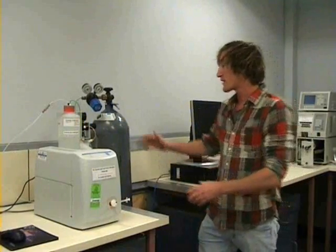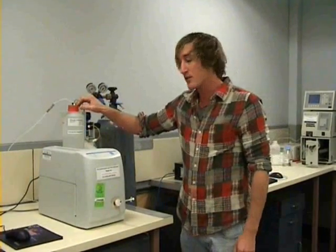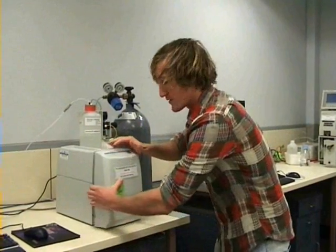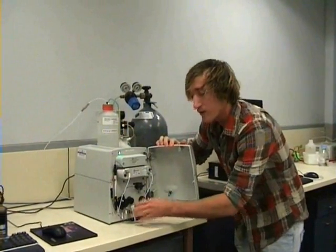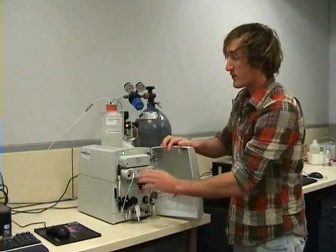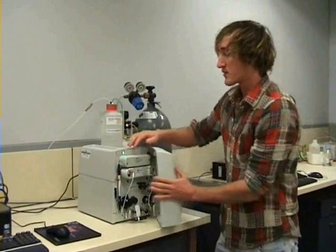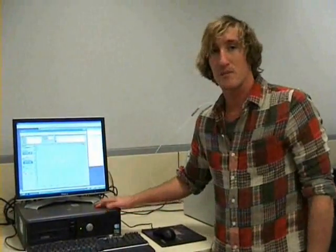The ion chromatograph system we're doing today uses gas pressure and runs through on a mobile phase of sodium carbonate and sodium bicarbonate. Our sample is injected through this port here, then moves on to the injection loop, passing through the ion chromatographic column, then on to a suppressor and then a detector, which converts our results into electrical signals picked up via our software and computing system.